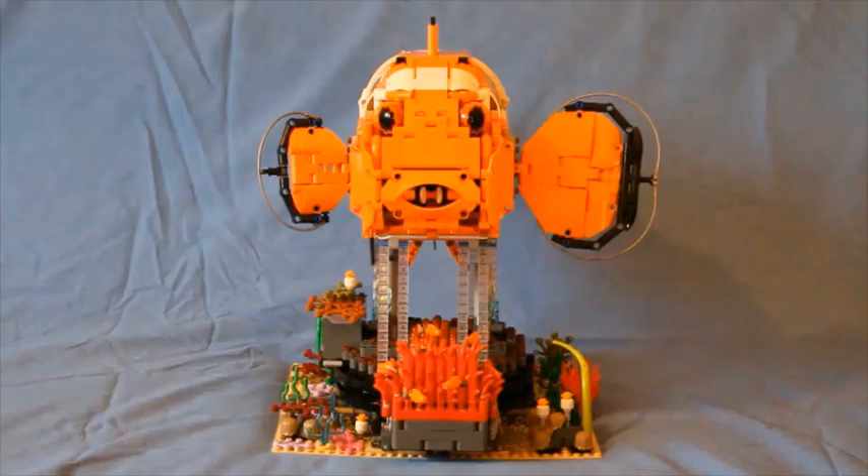The astute amongst you will notice that this particular clownfish has a small right fin. That's because this is Nemo of cartoon fame, and this is his special lucky fin.